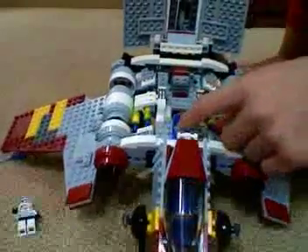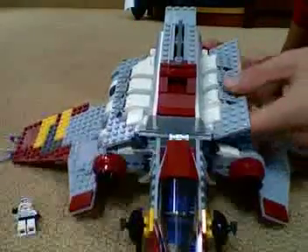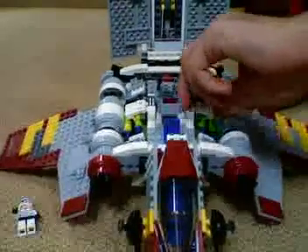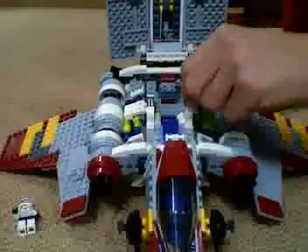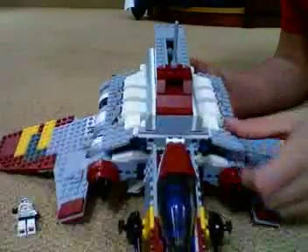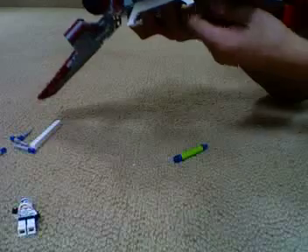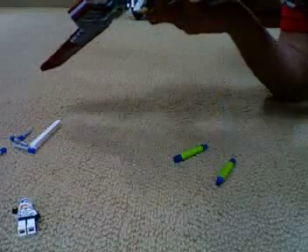There's a seat for Mace Windu. And there's a holder right here that drops bombs. If I open this up and open the part on the bottom — bombs drop out. Two bombs drop out.